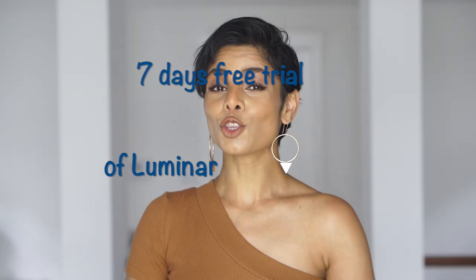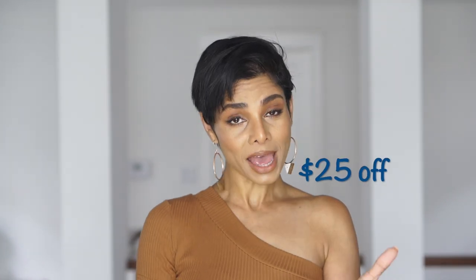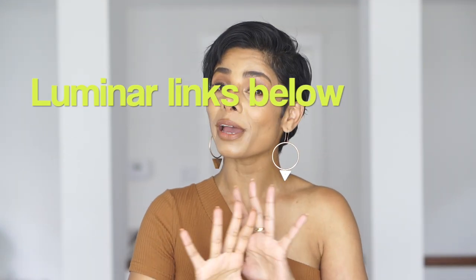I will have all the information related to Luminar in my description so you can try it absolutely free for seven days, and if you want to buy it, Luminar is offering $25 off for all my viewers. I'll be taking you through my quick editing process at the end of this video so you can see how effective this app is.